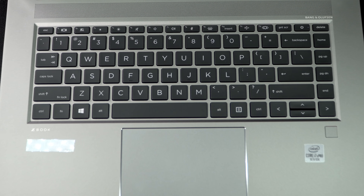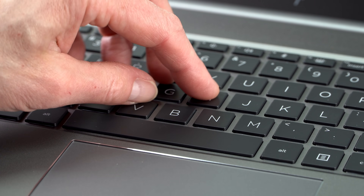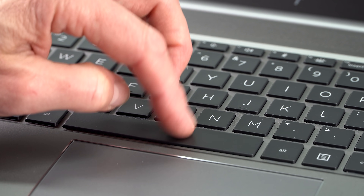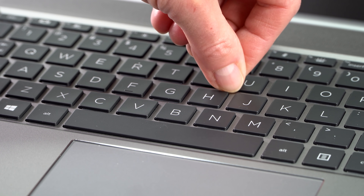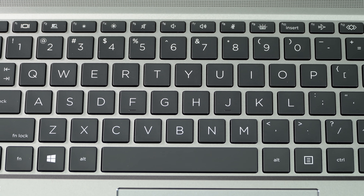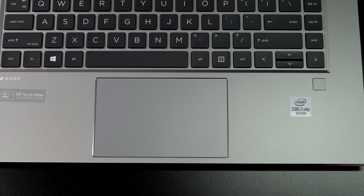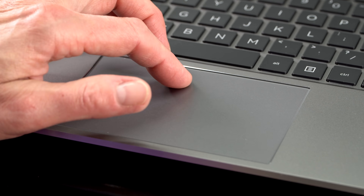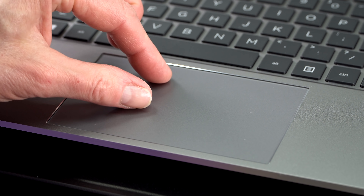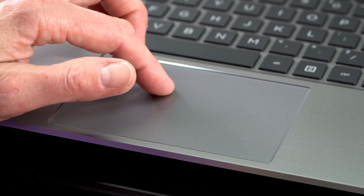The keyboard on this is pretty comfortable and tactile — not really deep travel, given something that is not very thick — but the feel of the keys and key return are great. I really enjoy typing on it, and there's the usual white backlighting. The trackpad is fine, but the surface is on the slippery side. I personally prefer a little more traction so my finger isn't skating back and forth, but other than that — and that's a bit of personal preference — it works just fine.